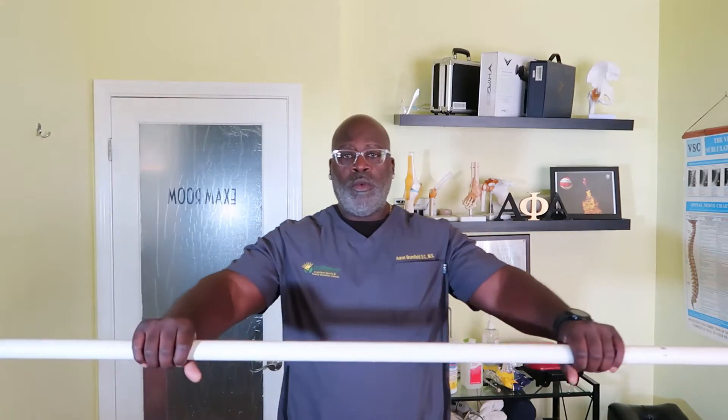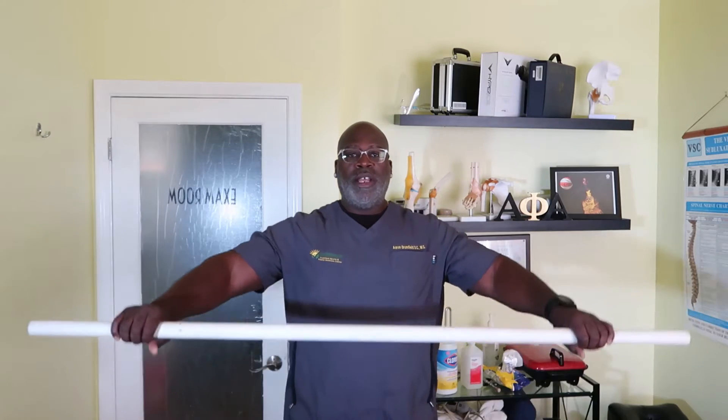The first thing we're going to do is back up a little bit. We want to place our arms as far apart as we can and start right back here. As you see, the pole is rested here at my waist.